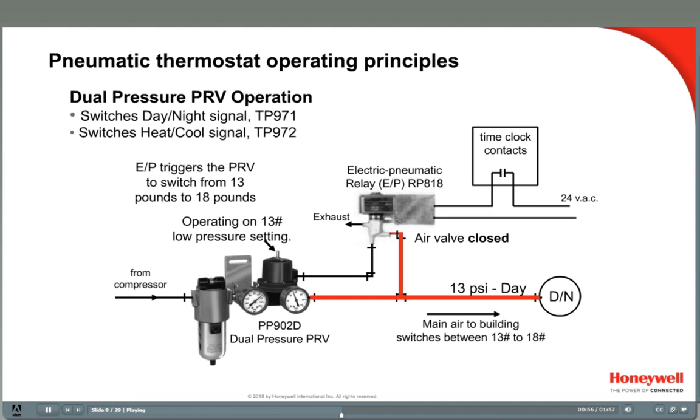The air pressure that triggers the dual PRV comes from an electric pneumatic relay, usually called an EP relay. EP relays are electric relays combined with a valve, so that an electric signal can be used to control air pressure. The Honeywell RP818 is a 24-volt EP relay; the RP418 is the line-volt version. EP relays are often triggered by a time clock that energizes or de-energizes the relay.